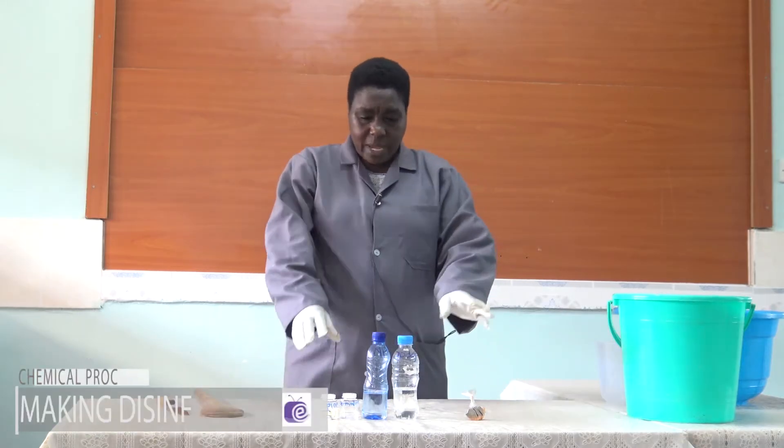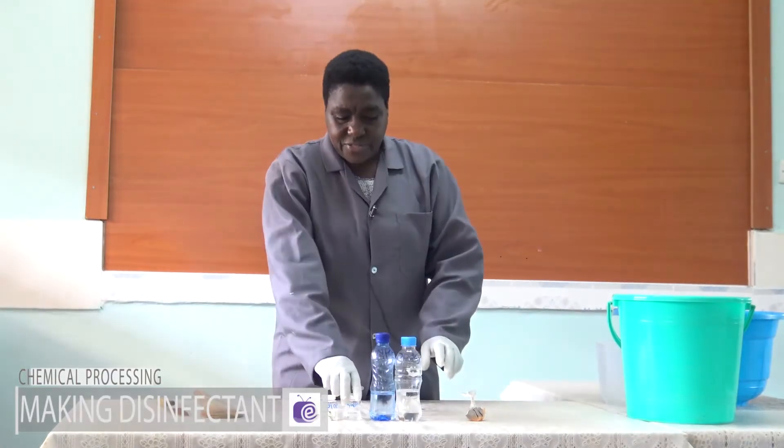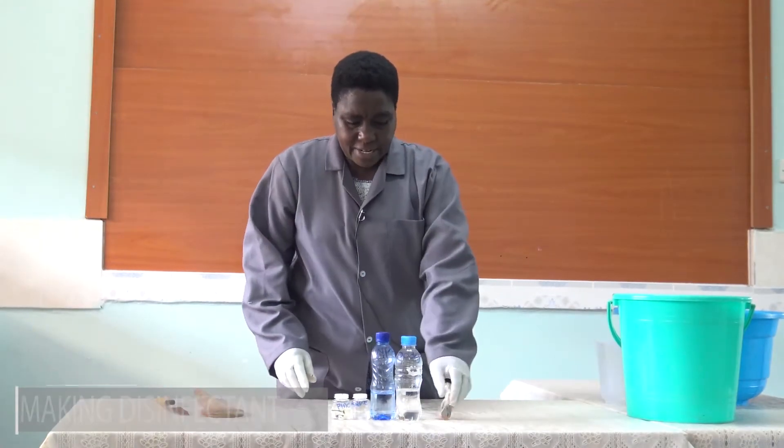Hello viewer, my name is Tabitha Ngunjiri. I'm going to take you through a process of making the disinfectant. Now when making the disinfectant, we have five ingredients.